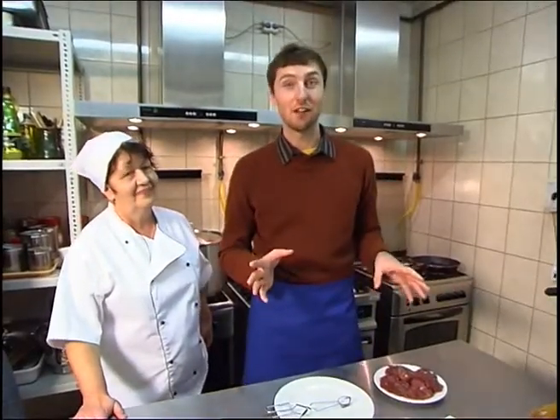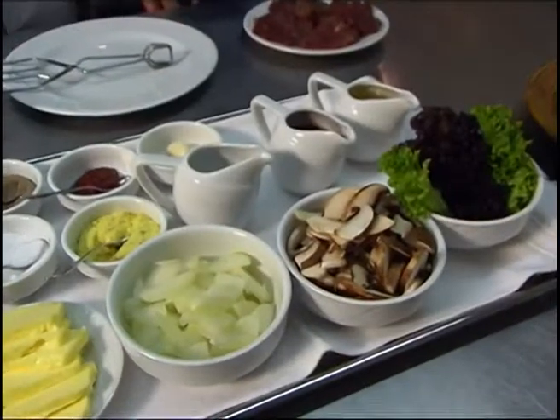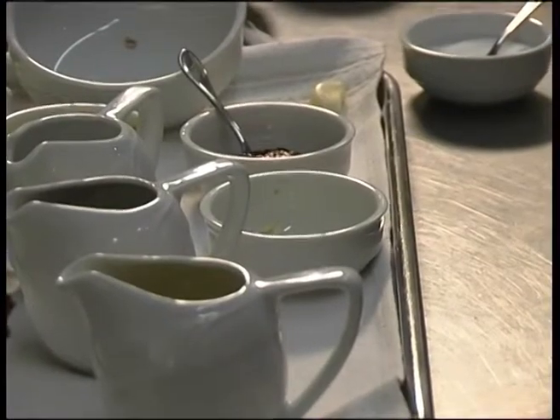We're here in the kitchen at the guest house and I'm finally going to get to try some venison. This is the meat of a doe that was killed a couple of days ago. Since then the meat has been marinating in a sauce called Pots, made of onions and garlic, some oil, salt, pepper, and herbs like mustard. It's been marinating for two days now, so the meat should be very tender.